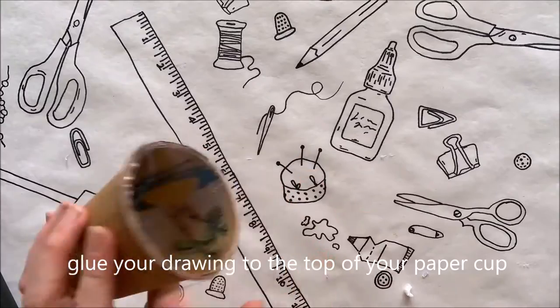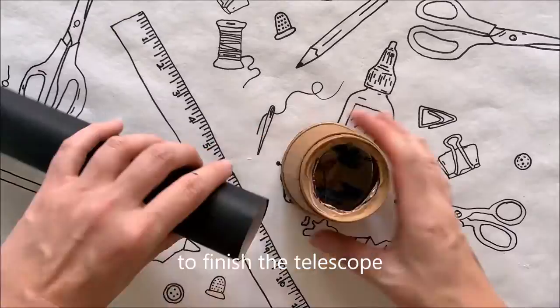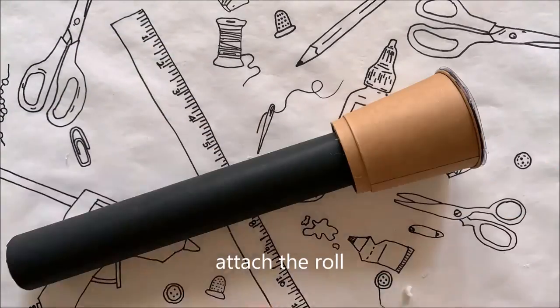Glue your drawing to the top of the paper cup and now you can see your drawing come to life. To finish your telescope, add glue to the bottom of your cup and attach the roll.